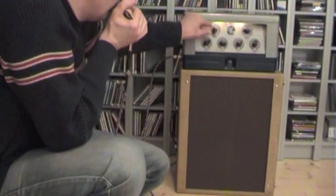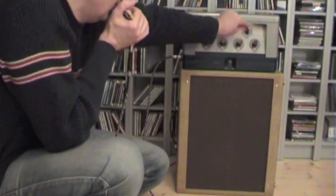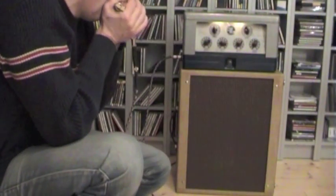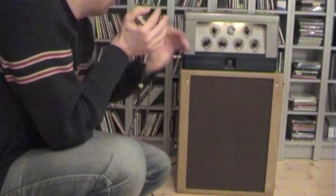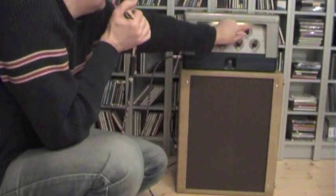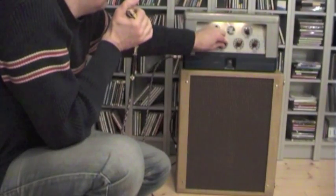I turned down the treble a bit — on 12 o'clock — and the bass I dial in completely. I'm here on two and a half. I can't get louder here; I have to turn down the bass to get a little louder, turn down the treble.